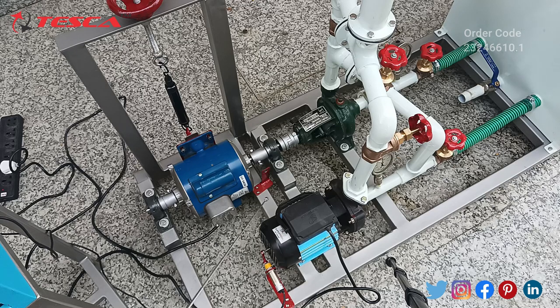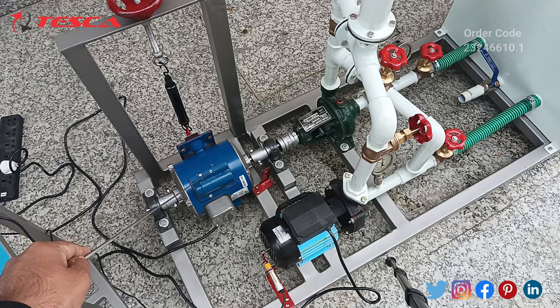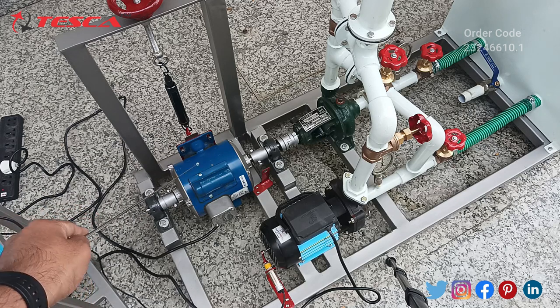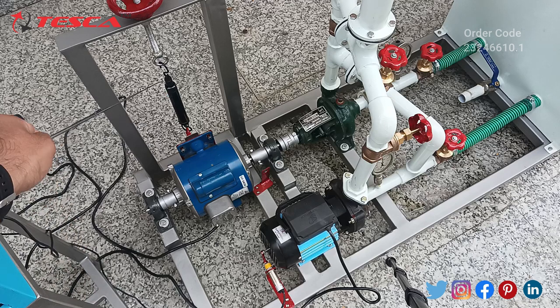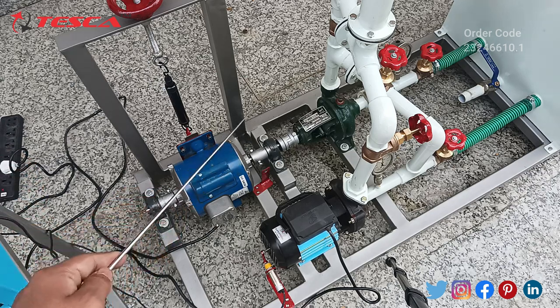As we can see clearly, this is our centrifugal pump one, this is our centrifugal pump two, and this is our single phase AC motor. This motor is connected to pillow blocks and then to the bearing, and after that it is connected to the spring measurement which measures the amount of torque applied at centrifugal pump two.